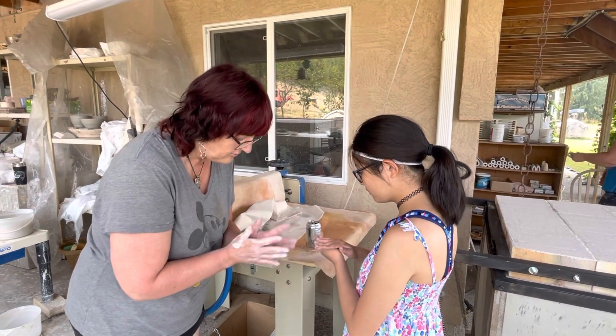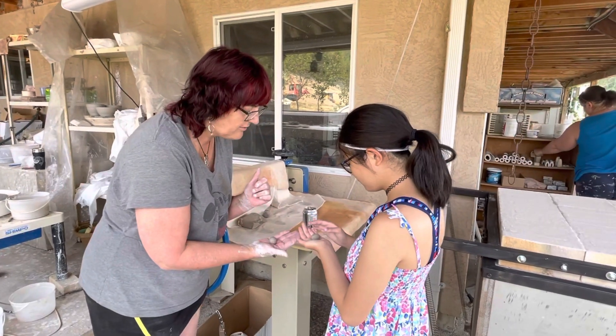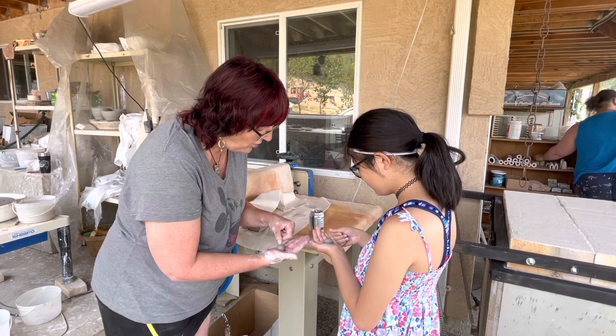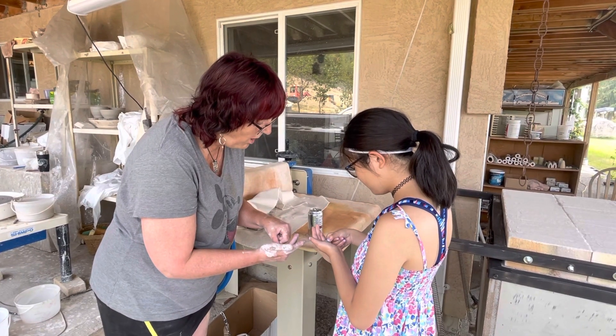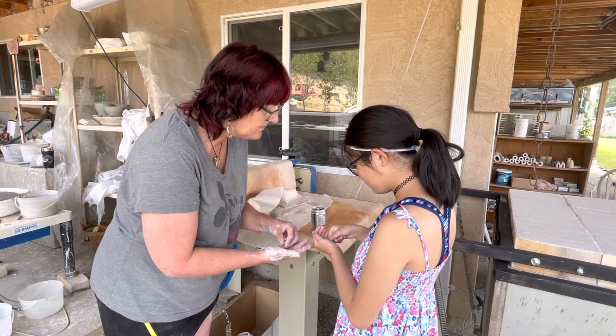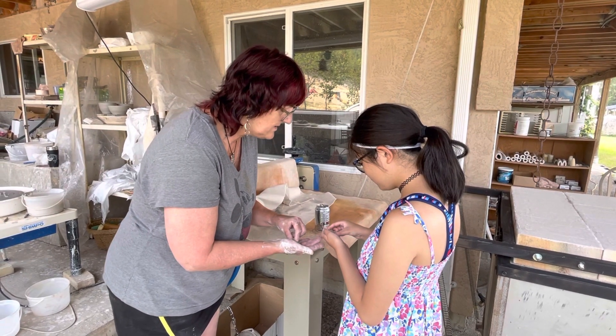Let's just give one more second of a roll. So now we're going to put it in the middle of our hand, and you're going to take your thumb and put the hole right into the middle. Now we're going to take it out. This is what's called a pinch pot.